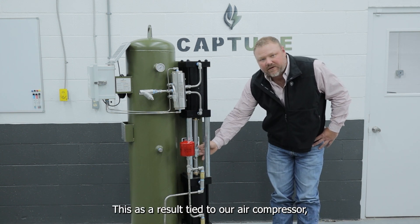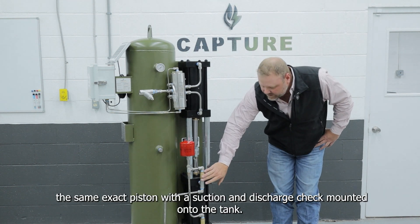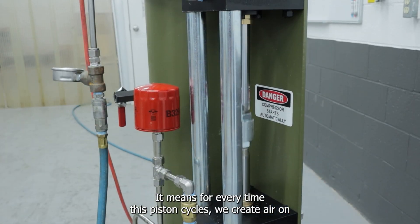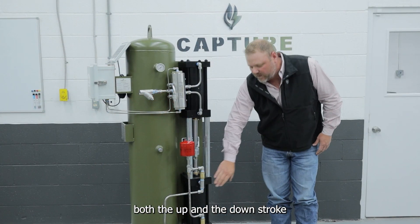This is the result — tied to our air compressor, it is the same exact piston with a suction and discharge check mounted onto the tank. What does this mean for you? It means for every time this piston cycles, we create air on both the up and the downstroke within this cylinder.